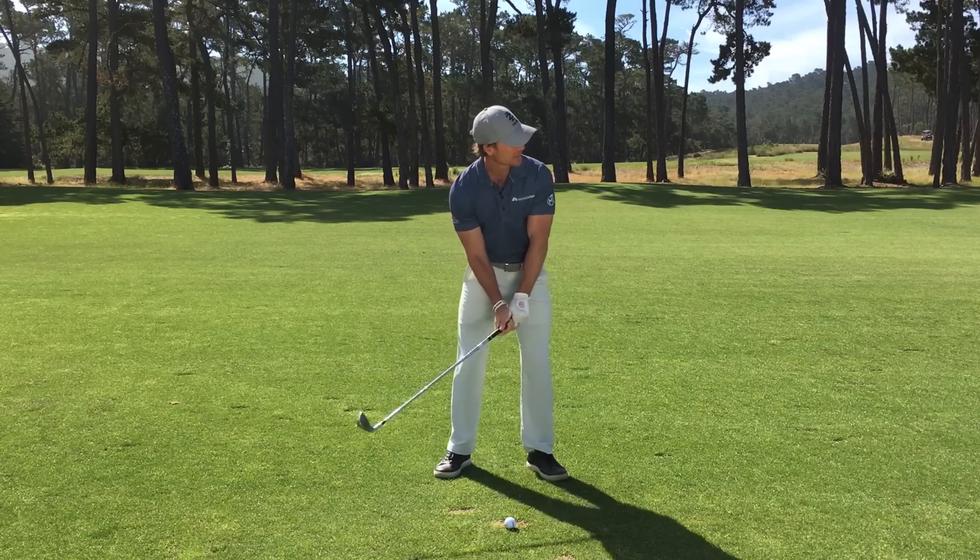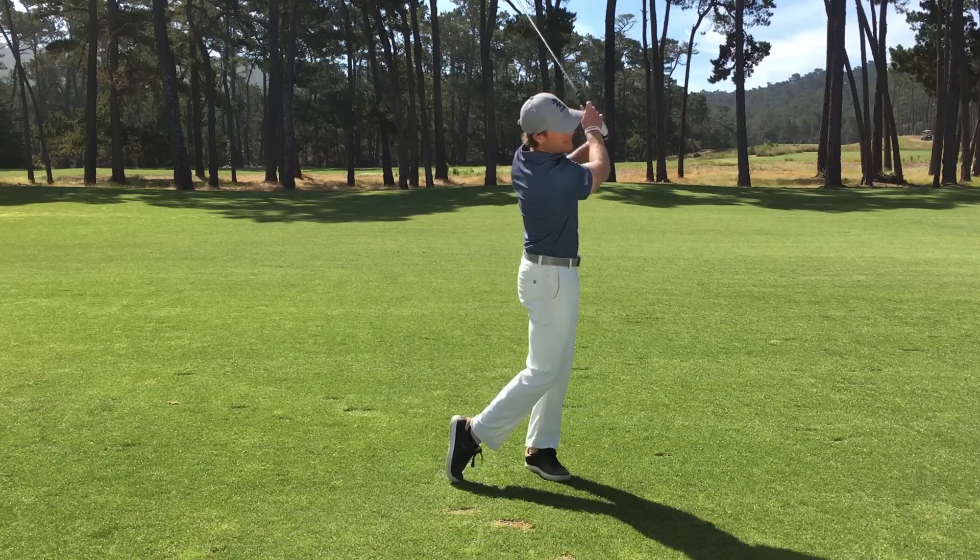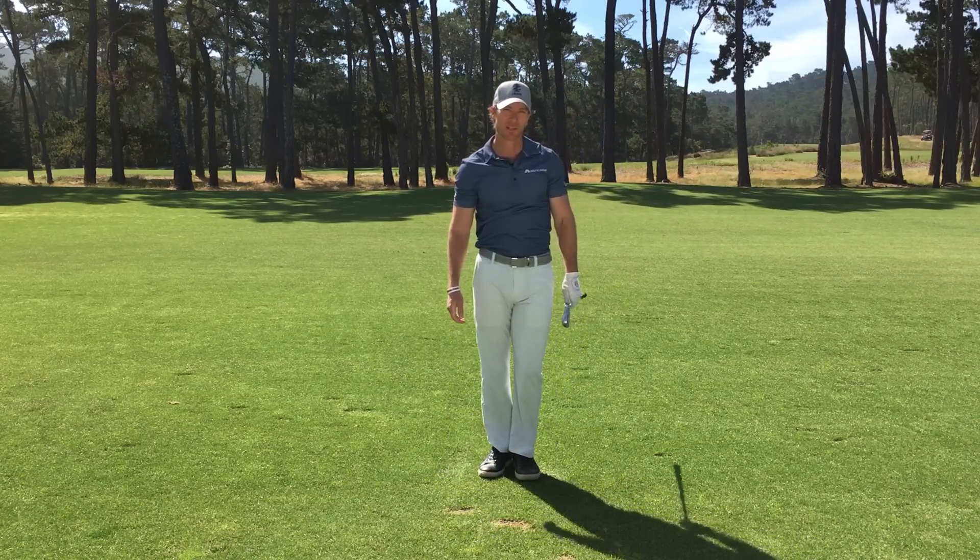So add this to your pre-shot routine: long look, short look, touch and go — and you're going to put yourself in a great position to start hitting some better golf shots.